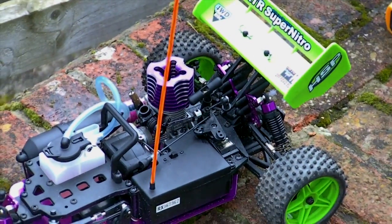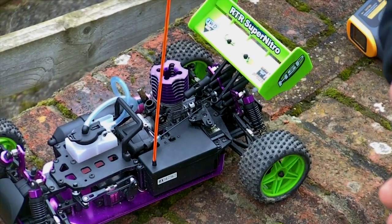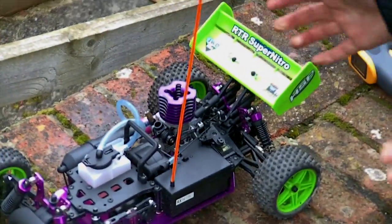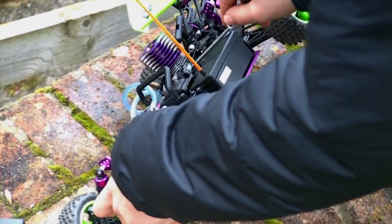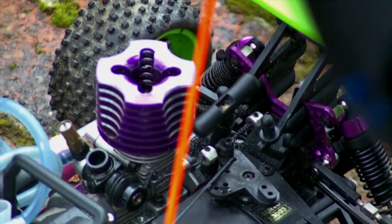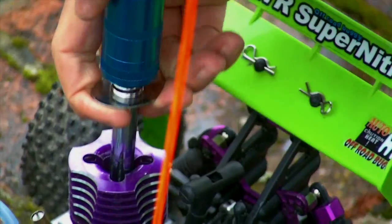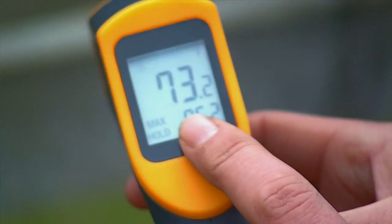So now what we're going to do is run it with the engine running rich. This is going to be a challenge because engines don't want to run rich ever, and so that's a pain to keep them running. So what I'm going to do is set the idle up slightly, run it rich, and then hopefully it will stay running enough for us to get a temperature reading. And straight away it's gone right down to 73.2.